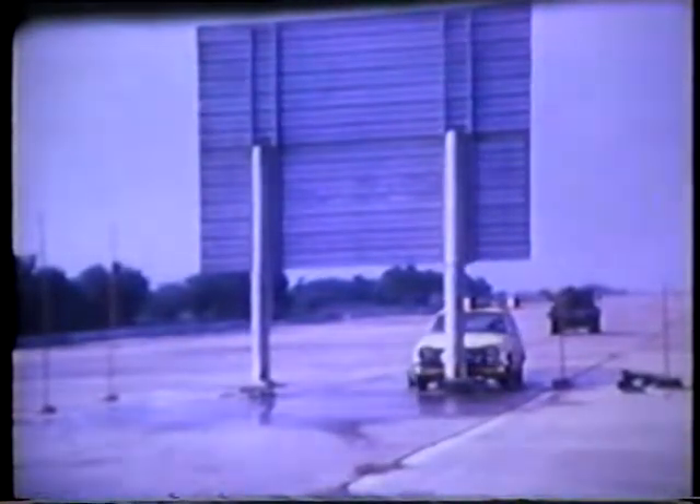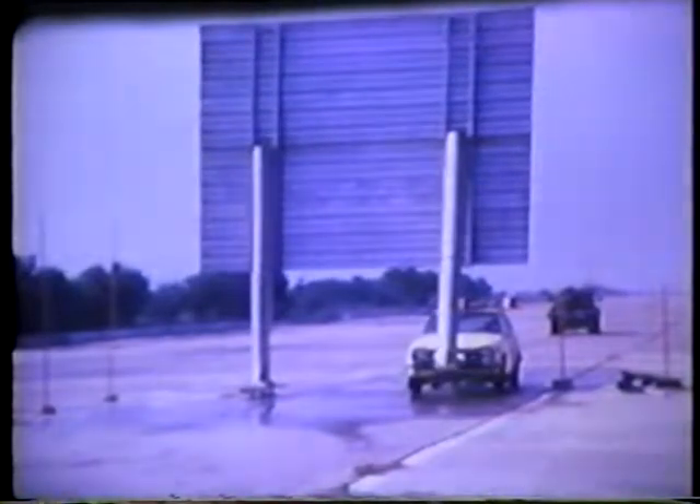The breakaway action of the system can be seen in this film clip of a full-scale crash test using an 1800-pound Honda Civic. The test demonstrates that the system complies with the latest safety requirements for highway appurtenances and resulted in minimal damage to the vehicle and sign components. The support post is prevented from flying completely free by a steel cable attached to the back of the sign panel.